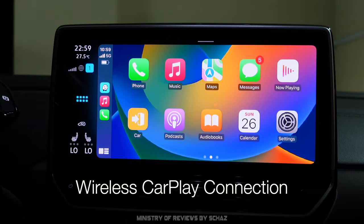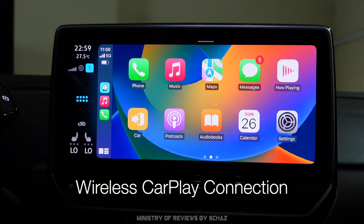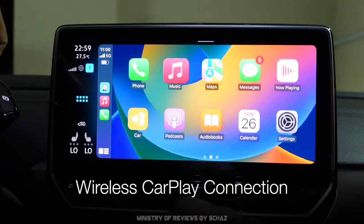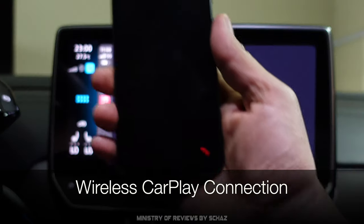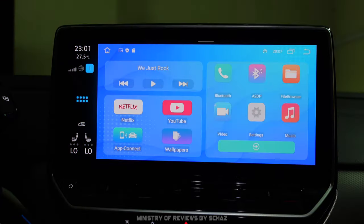All the apps installed on my iPhone are appearing here. Some apps like Facebook, TikTok, and Instagram are not compatible with Apple CarPlay so they won't appear. Let's test Siri — 'Hey Siri, play some music' — and it's shuffling music from the library. Steering wheel controls are also working with this device, which is really nice. Calling is also working, Siri is working, music is working — all good with Apple CarPlay.